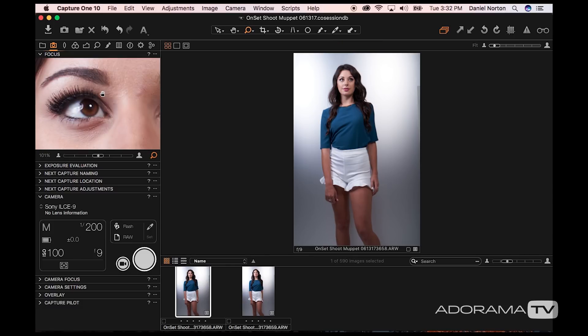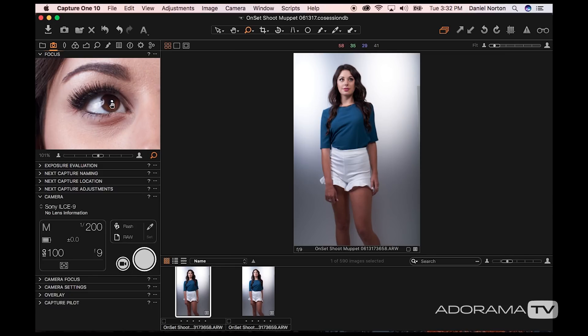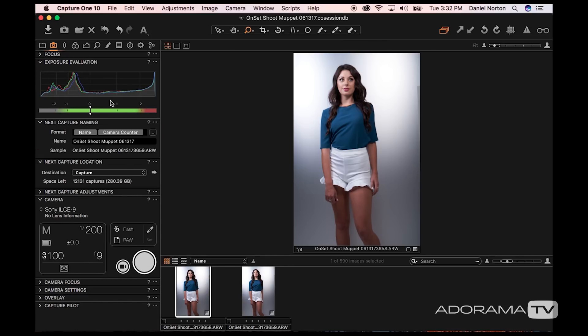I can move directly to the eyes to make sure the eyes are in focus. When shooting a model who's moving around, I would have an assistant watching this so they can tell me if I'm going in and out of focus or the model's moving too much. I also like to keep the exposure evaluation open, at least when I'm starting, so I can get my histograms.